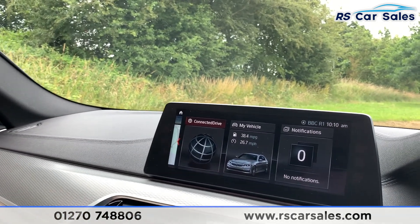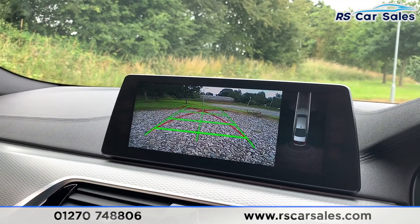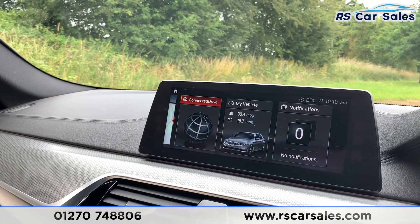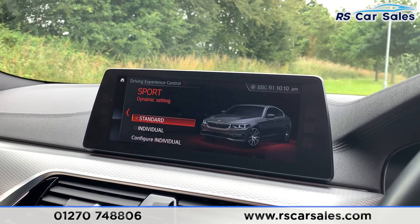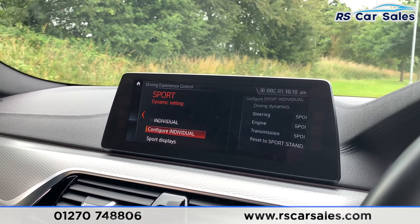Popping it into reverse you can see the rear reversing camera, as well as the front and rear parking sensor display on the right-hand side. We also have different drive modes including Eco Pro, Comfort, Sport, and Individual, where you can configure Individual to suit your own driving preferences.